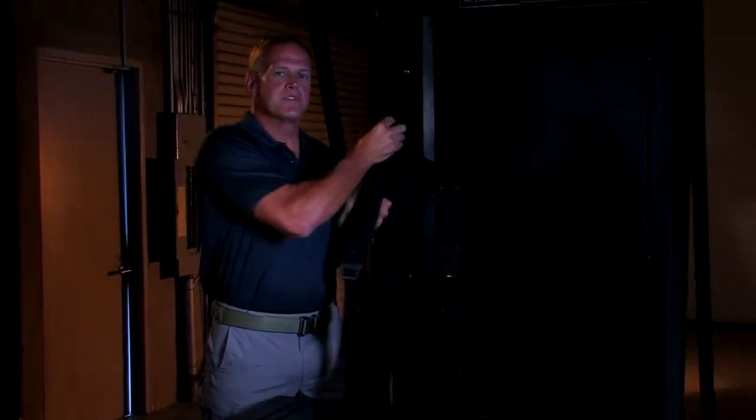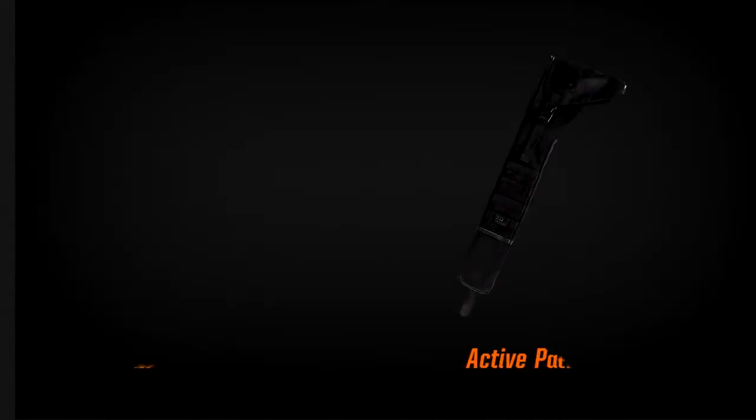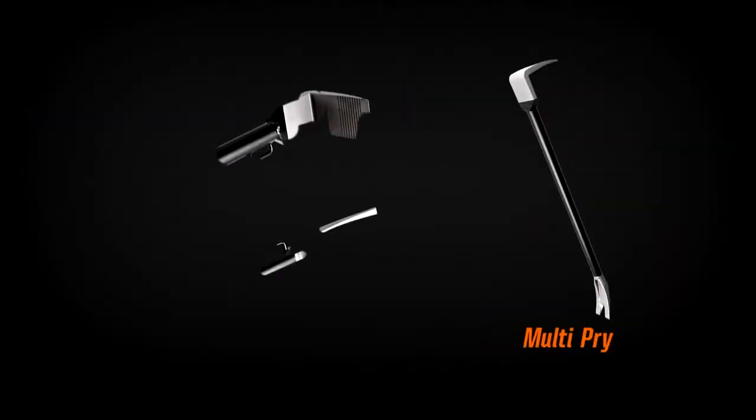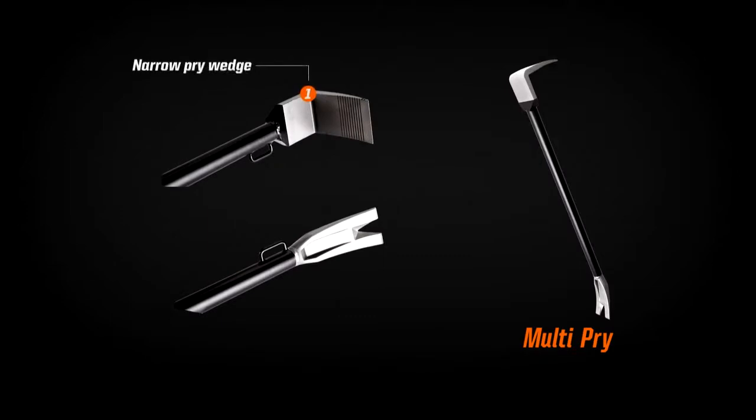Our next kit is our active control breaching kit. This kit is comprised of two tools in a carrying case. The first tool is the multi-prie. We've narrowed the wedge shape — it's still the same head dimension. We use the same serrations. We have a reverse forked end so we can use the tools opposing each other.